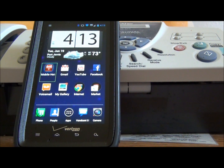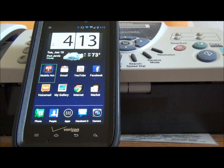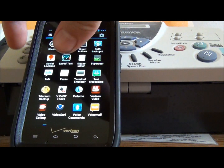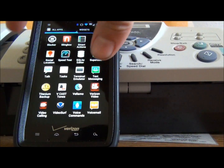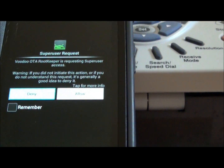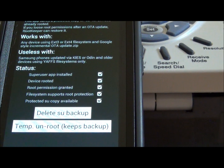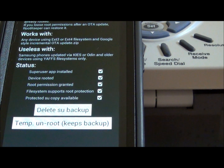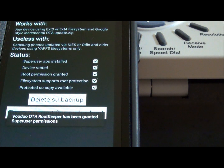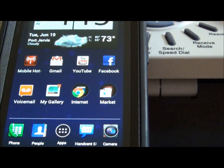After you're rooted, install the Voodoo OTA Root Keeper — that's available in the Play Store. Once you get the OTA Root Keeper installed, open it up and select 'Backup Root.' The OTA Root Keeper looks something like this. On mine it says 'delete su backup and temp unroot,' but yours will just say 'Backup Root.' So you're going to want to back up your root, and then go back to your home screen. Now you know your root is backed up.